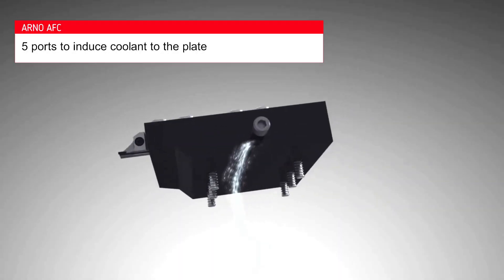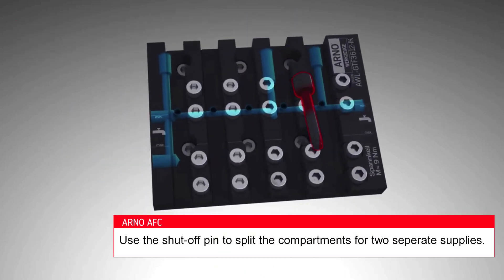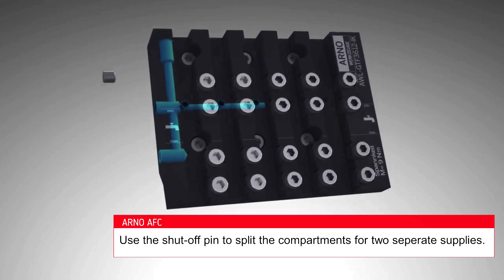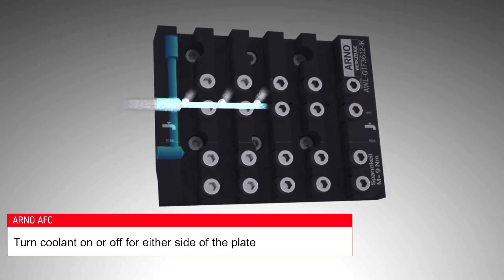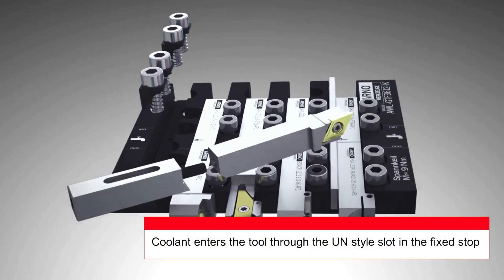Our innovative through-coolant design supplies coolant to every tool through the plate, eliminating those bulky high-pressure lines in the machining environment. There is no need to plumb every tool — no more manifold and spigot systems.